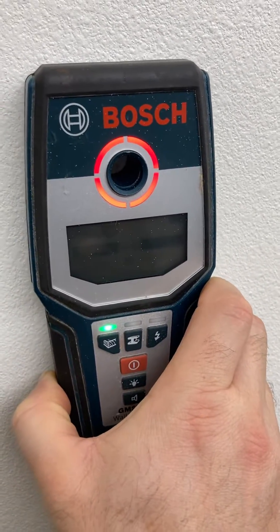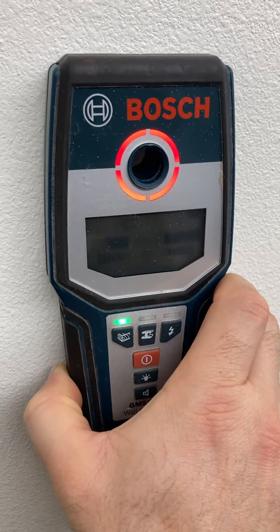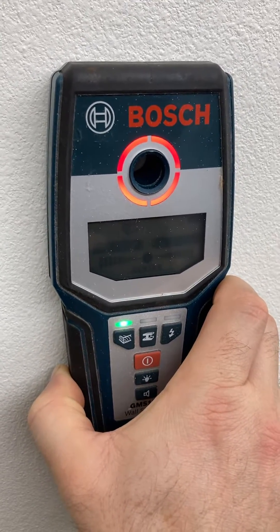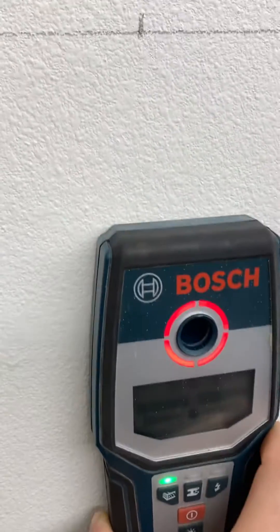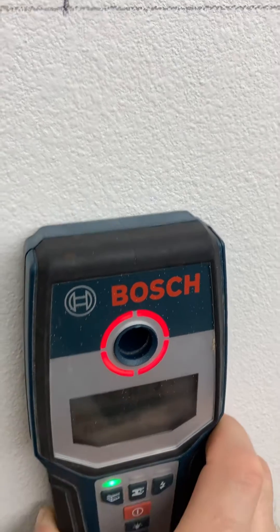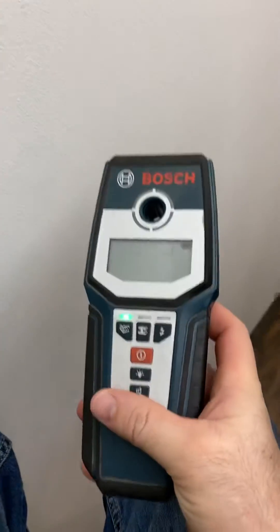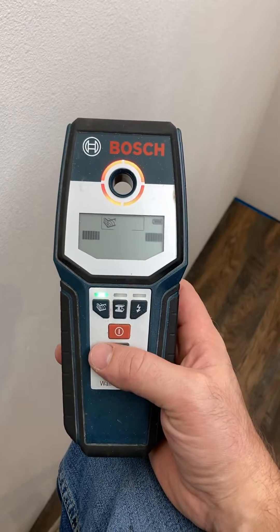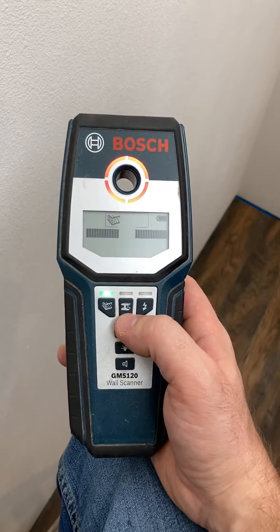It'll show you when it's starting to read a stud, and then it'll show you the center of that stud. If you just go slow, it'll show you center of that stud — put a mark there using that center notch in the tool. Then after you find the stud, you can verify where it is by switching to the iron mode.